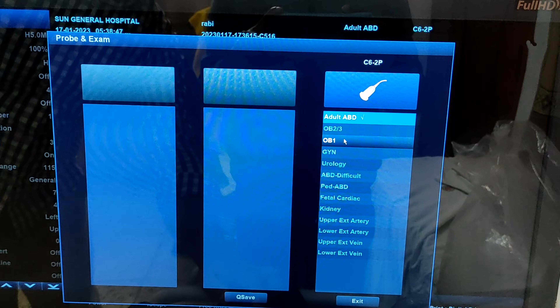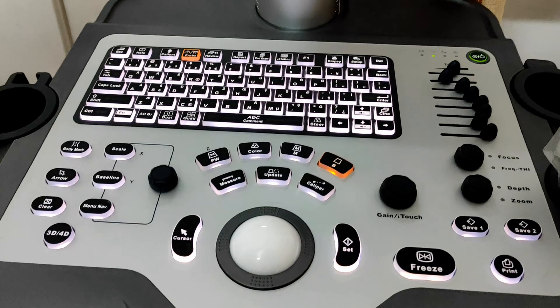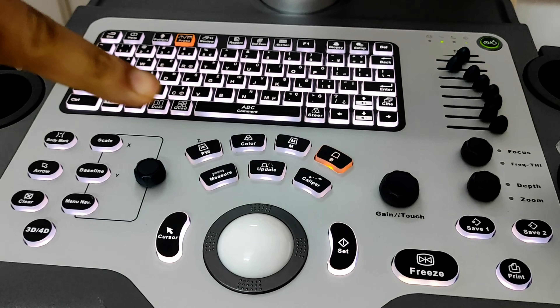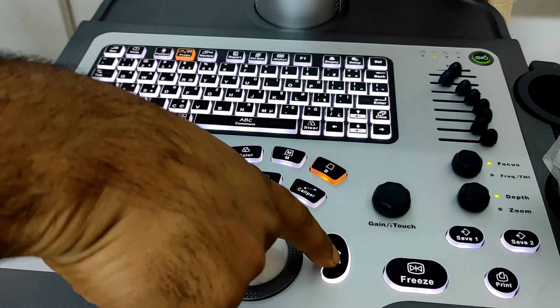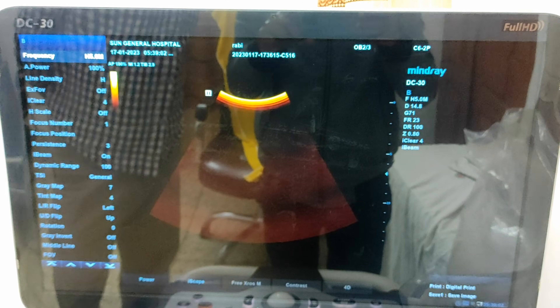To move into a specific section, you have to select the probe and click on that system. I have selected obstetrics second and third trimester and clicked the set button. Now we are in the obstetrics second and third trimester.